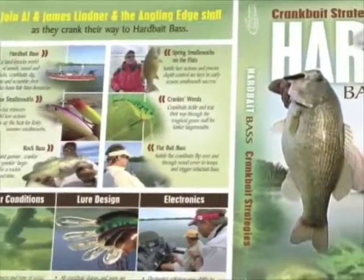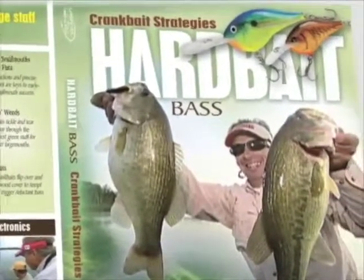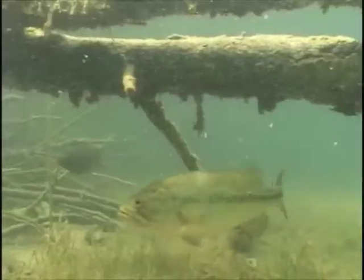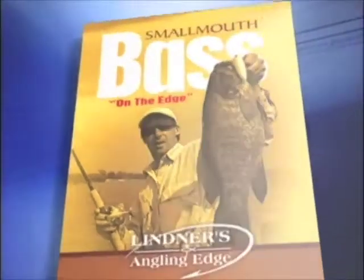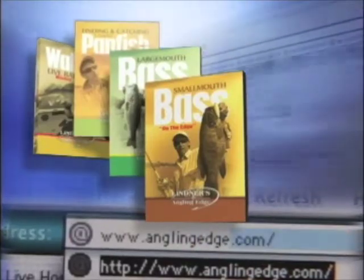From fat baits to flat baits and everything in between, Hard Bait Bass details crankbait strategies for fishing weeds, wood, rocks, and open water. It's part of our Angling Edge Instructional DVD collection, available at AnglingEdge.com.